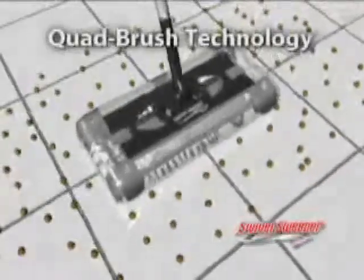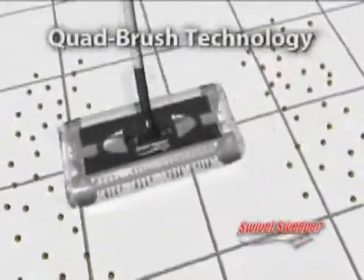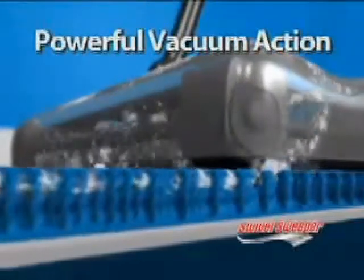Now that you've seen what the Swivel Sweeper can do, let's get a word from our science technology expert, Dr. Steven Baxter. Steven Baxter here from Massachusetts Institute of Technology. I'm here to talk about the revolutionary science and technology behind the Swivel Sweeper. It uses quad brush technology, which means it can pick up debris on any side of the vacuum — front, back, left, and right — unlike an ordinary vacuum which can only pick up stuff in front of it. The Swivel Sweeper offers a 7.2 volt battery, giving it up to 45 minutes of pure cleaning power with powerful suction capability. That's why I recommend the Swivel Sweeper to anyone looking for a fast, efficient cleaning apparatus.